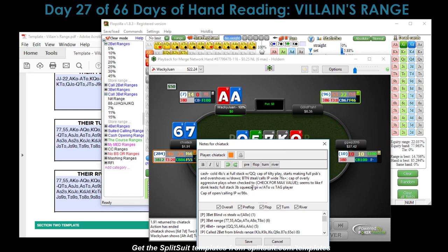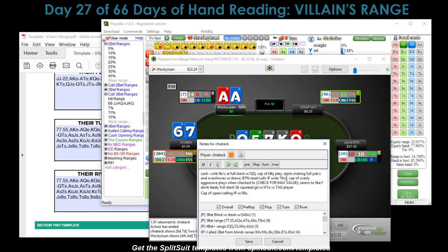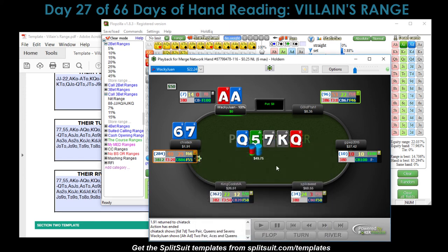Additional notes: Chaotic is capable of overly aggressive plays when checked to — check for max value was kind of what happened here. Also capable of calling double barrels in position with third pair and no draw, planning to represent a bluff later. Check for max value against this player type.